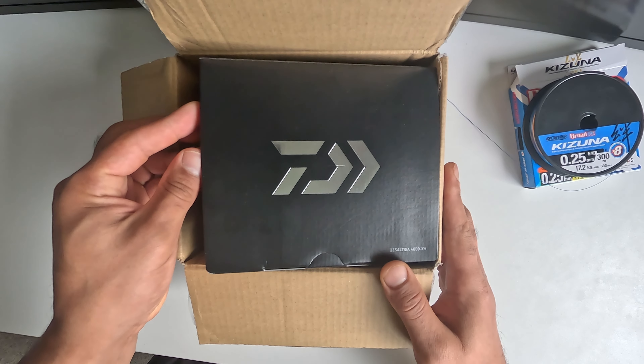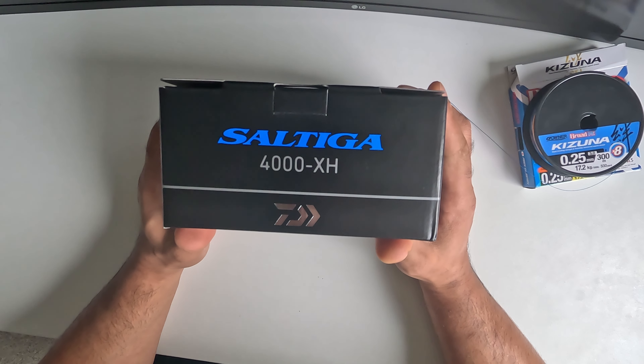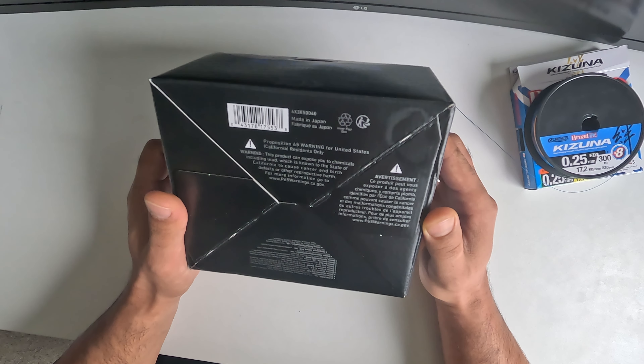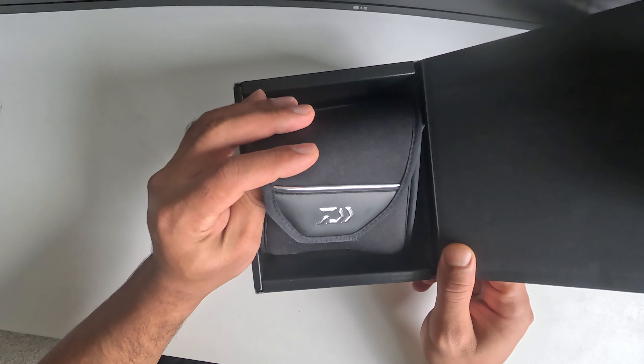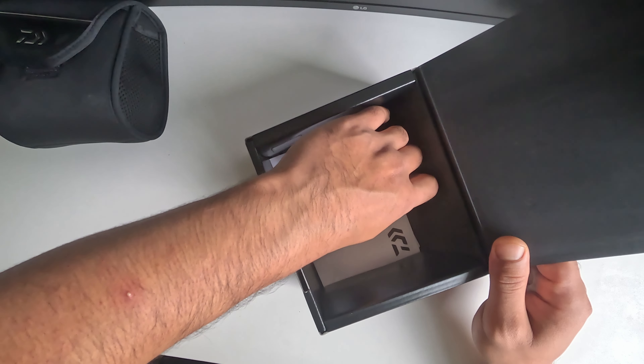So I'm going to put this on the reel. Here we go — the 4000 Extra High Gear. Let's see what's inside, and check what else is in the box.